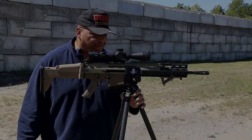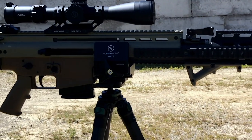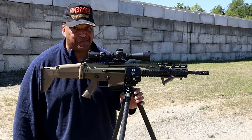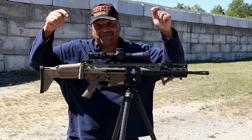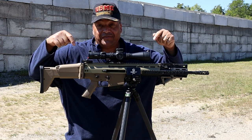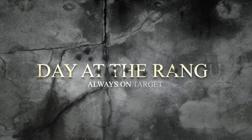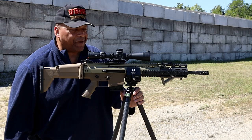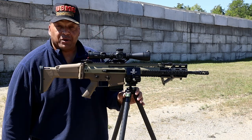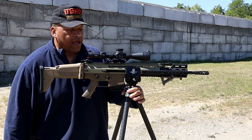Sunway Photo T2830CS carbon fiber hunting shooting tripod. The SCAR 17S is sitting on top — she's heavy, real heavy. SCAR 17S coming up next. I'm getting ready for a hog hunt, and the SCAR 17S chambered in 308 is sitting on top of this tripod.